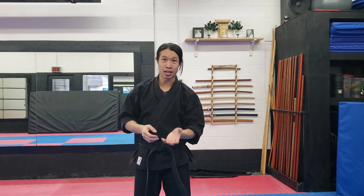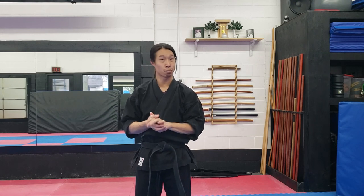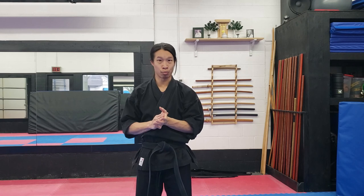Going back to my sanshin no kata videos, I mentioned the word uke, which means to receive. The word ukemi includes that very same word, uke. In this context, ukemi means to receive the ground. So these are a bunch of techniques — break falls and rolls — essentially designed to save you from the most damage when you're hitting the ground, and to save your head, your most important parts, from hitting the ground.